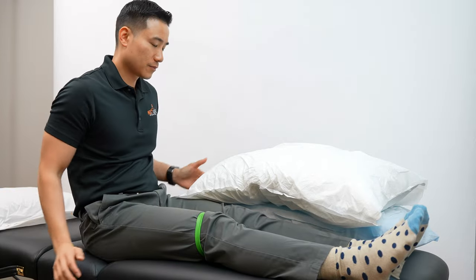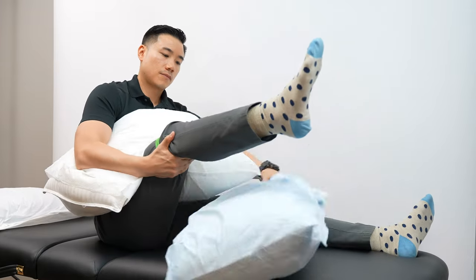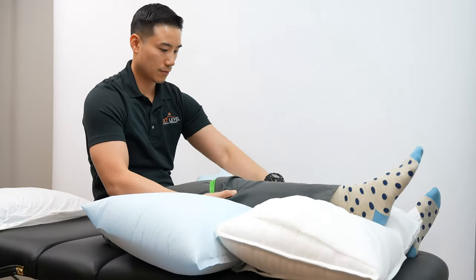If you're not a side sleeper, another option is sleeping on your back. The main thing to be aware of in this position is that you want to support the surgical knee without causing a knee flexion contracture. A knee flexion contracture is when the knee is stuck in a bent position. The way you prevent this is by putting a pillow not just under the knee but also under the calf as well.